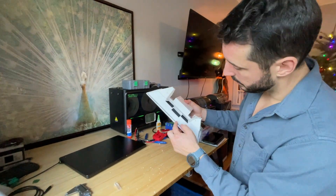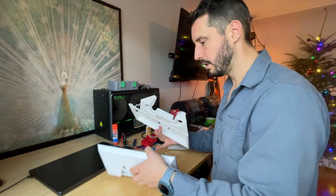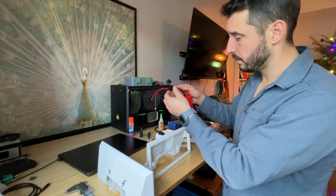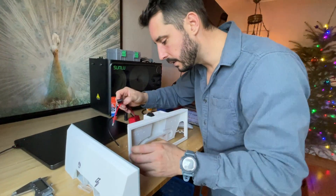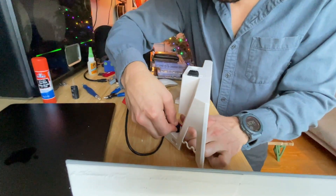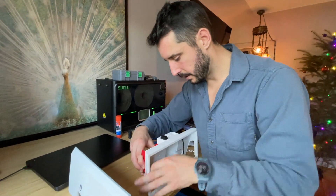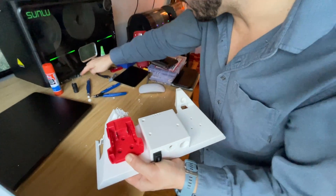If we want to remove it — this is spring loaded, just push it. Just like your first Nintendo on your favorite Christmas. We're going to have to pass the wire through it, which I think I will have to cut. I don't believe that's going to pass but let's give it a shot. Tight, but that's how I like it.